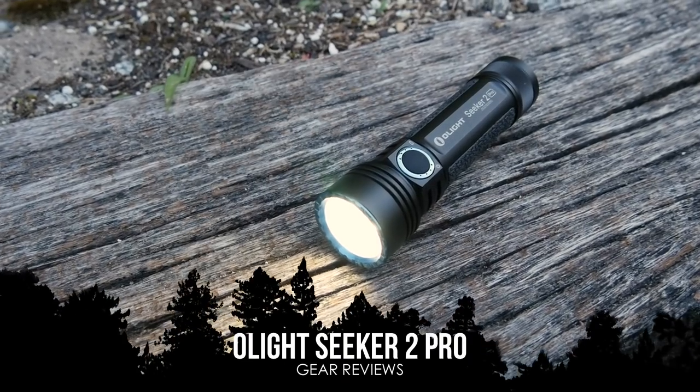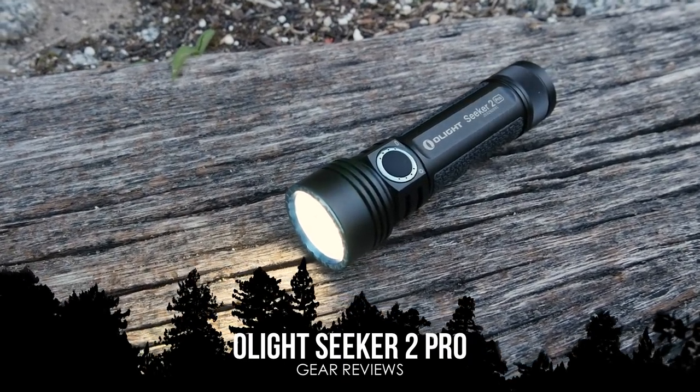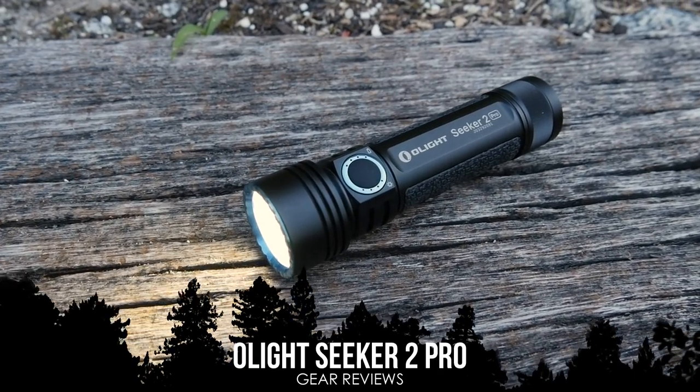Hey guys, John Faulkner here at Survival Dispatch, and today we have a new product announcement from our friends over at Olight. Olight sent us this light a couple weeks ago to check it out, put it through its paces and see what we had to think about it, and also to offer you guys a coupon code which we will have down below.